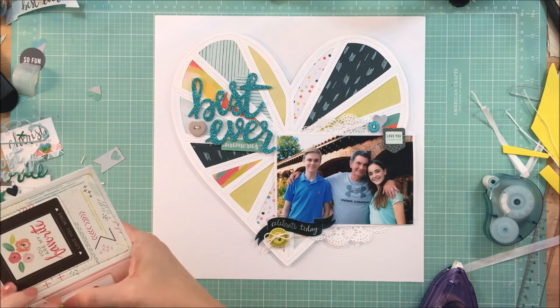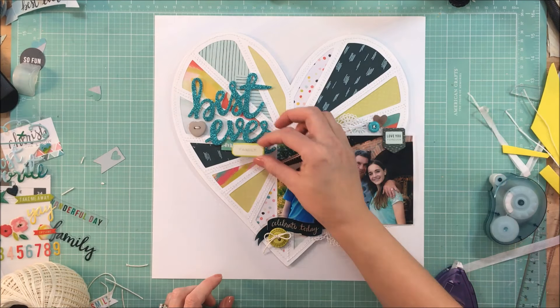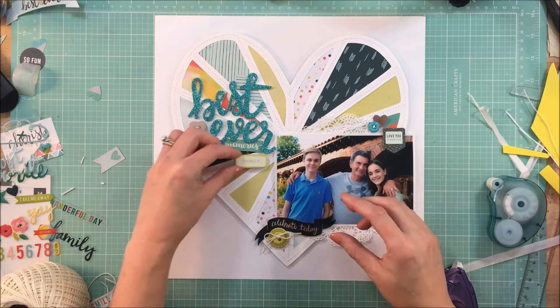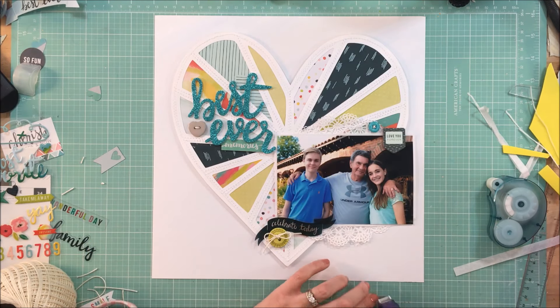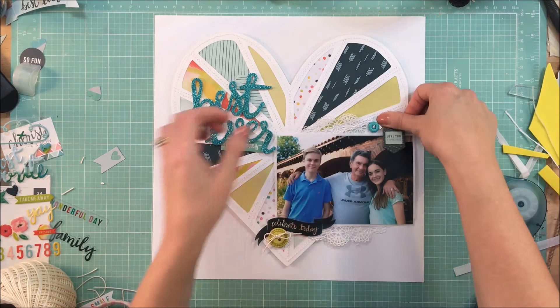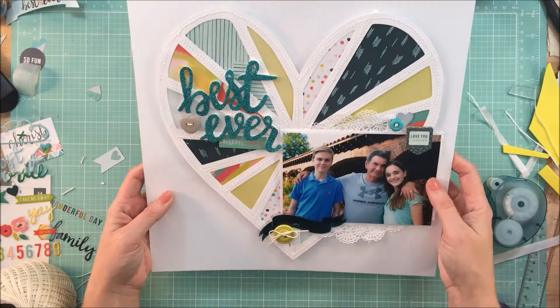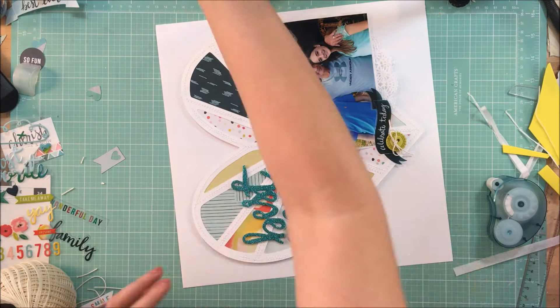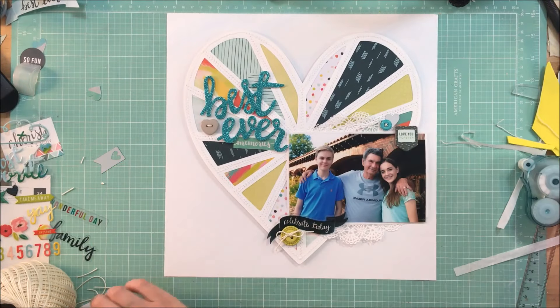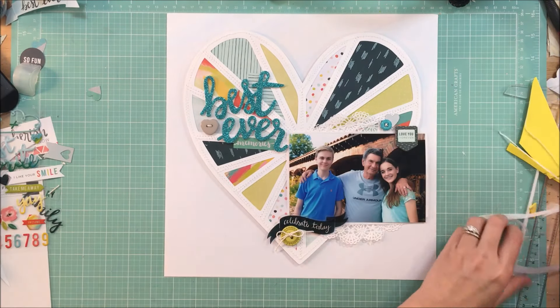So this is pretty much it with my layout. Please check out Mari's channel — I will link it below — and see what she has done with Paige's collection. We are always open to challenge requests, so if you have something you'd like to see us do, please let us know.